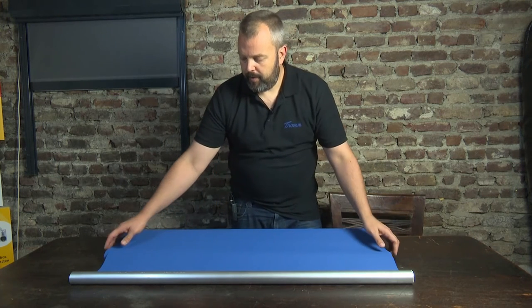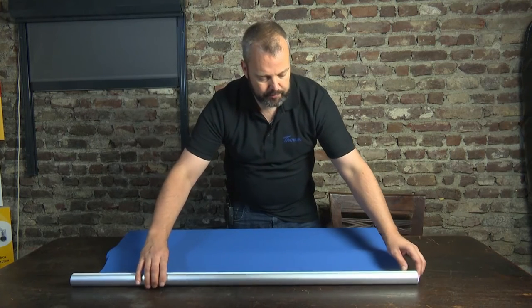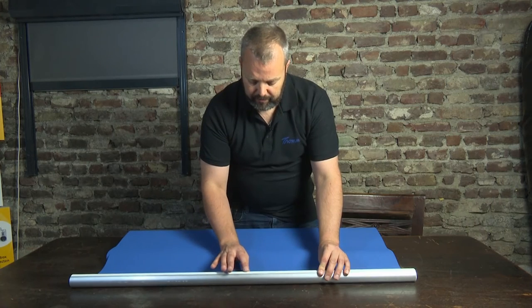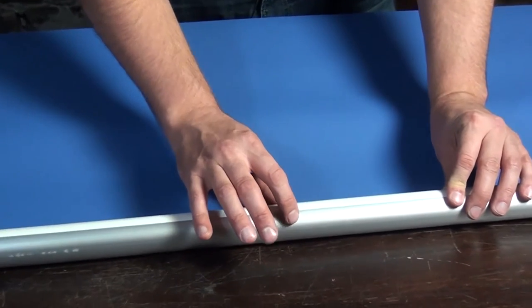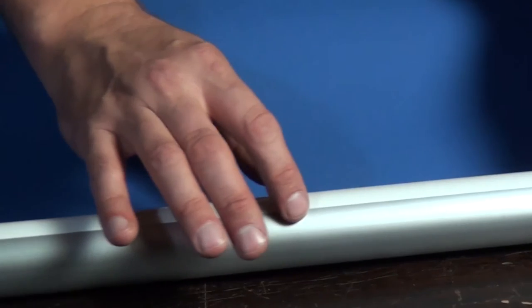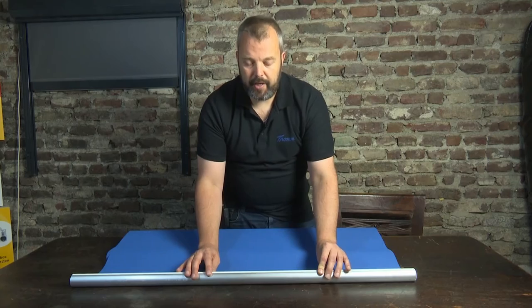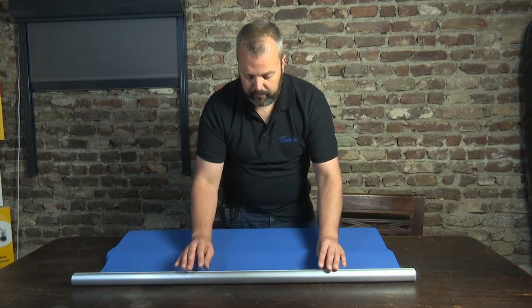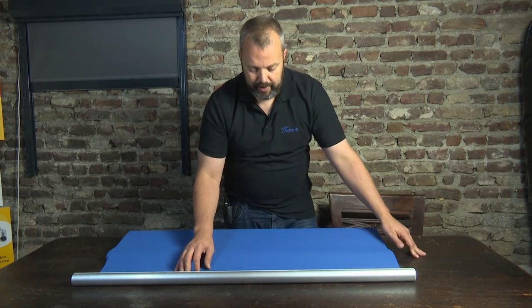Another thing to keep in mind is that you actually align it properly. If you run your finger across the tube you'll feel there's a thicker piece here, and that's actually a line which is going to help you align the fabric perfectly straight so that when it's running up and down it's perfectly level.